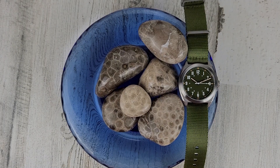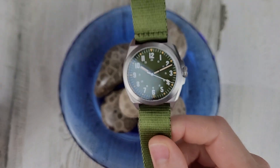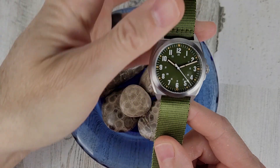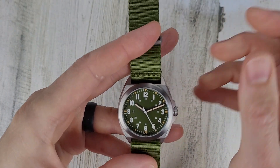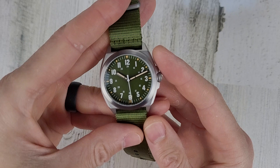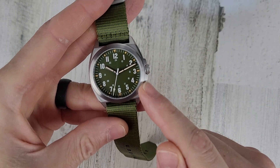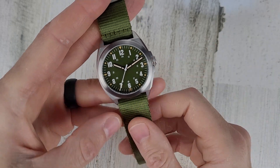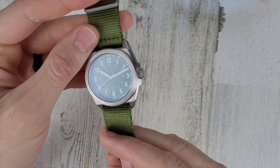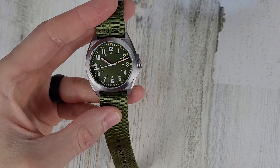Welcome to Wrong Time Watch. My name is Kevin, and this might be the best automatic field watch under $300 — but we'll discuss that here. First, I'd like to thank RZE for sending this over for us to check out. This watch is a tour watch and is actually a prototype, so there may be some differences between this and the actual production models. They're available for pre-order right now; I'll leave a link in the description below.